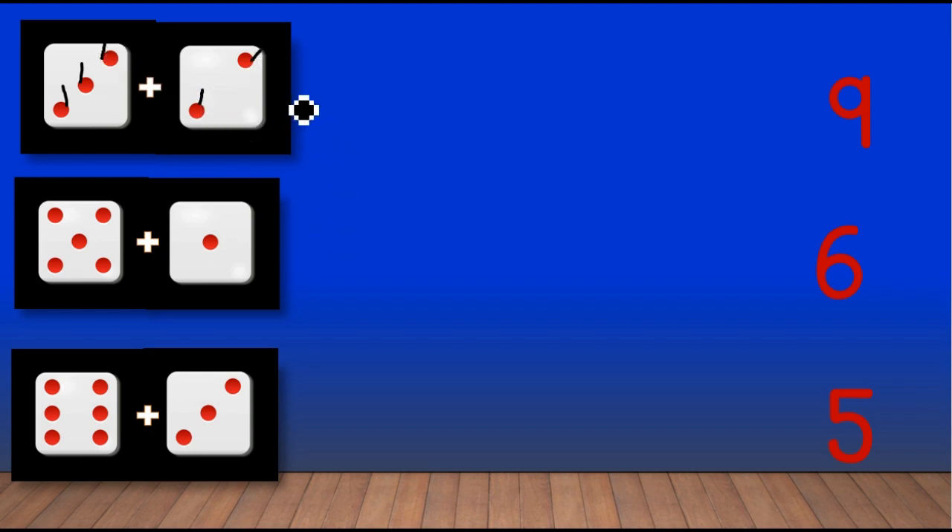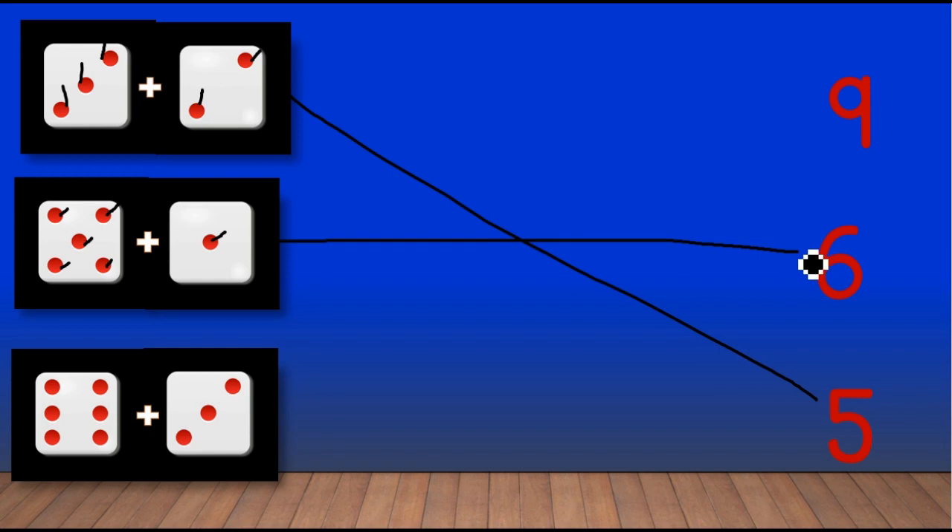Five dots are here, so match the number five. And here five plus one, we have to add these two dots, so count: one, two, three, four, five, six. There are six dots here, match with number six.